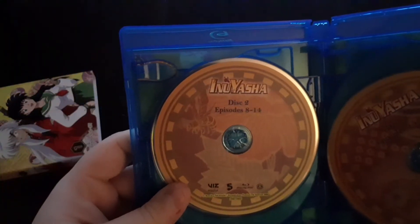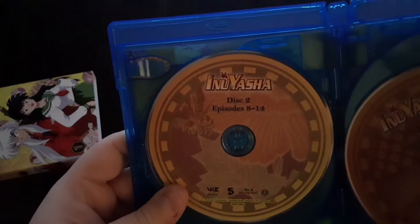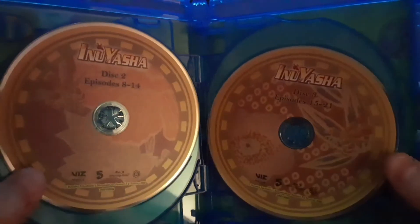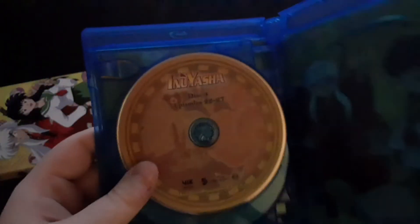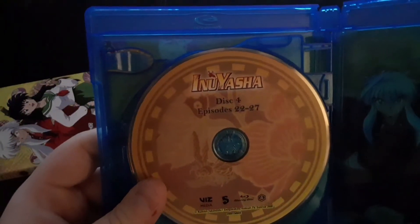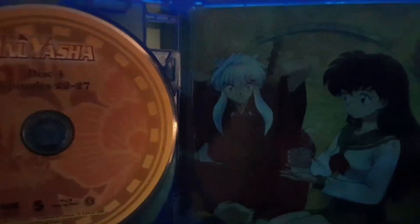Then you open it up and you get that artwork on there. You get Episodes 1 through 7 on Disc 1. Disc 2, Episodes 8 through 14. Disc 3, Episodes 15 through 21. Disc 4, Episodes 22 through 27, and you get this artwork.